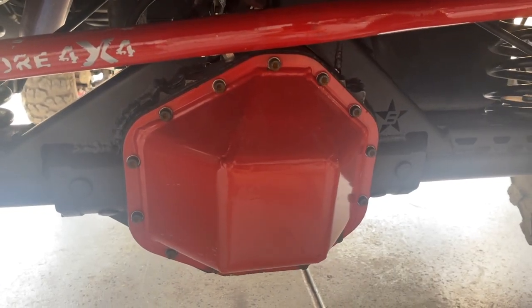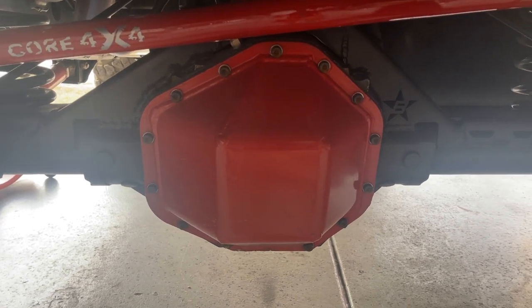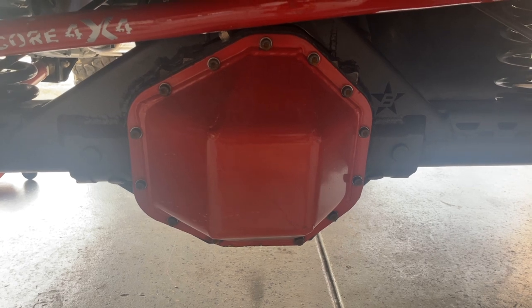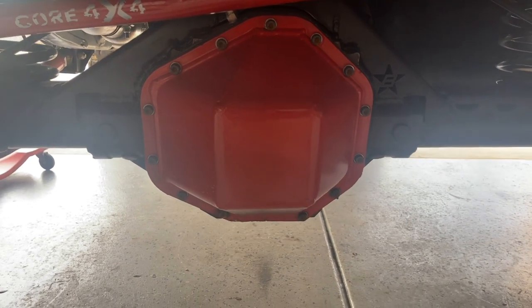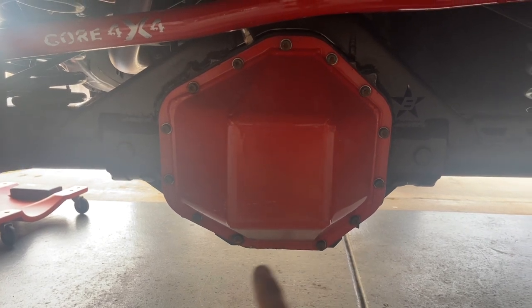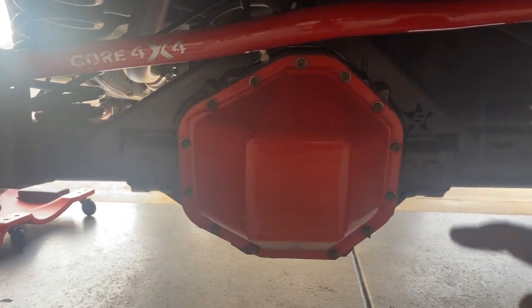Here we are back under the vehicle. As you can see, this diff cover and center section is awfully big. A 14-bolt is called a 14-bolt because there are 14 bolts holding the diff cover on. There are two ways to correct your ground clearance issue when running a larger differential. What I did was go with a 13-bolt diff cover — you can see that big flat spot at the bottom of this diff cover, and it gives a lot more ground clearance. Converting it to a 13-bolt shave gives about an inch and a quarter more ground clearance. All you're doing is cutting an inch and a quarter directly off the cast portion of the diff.